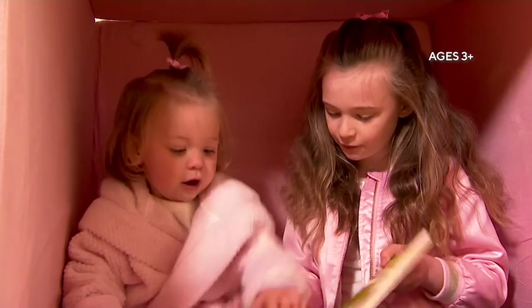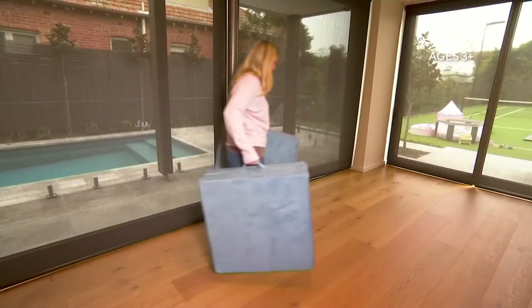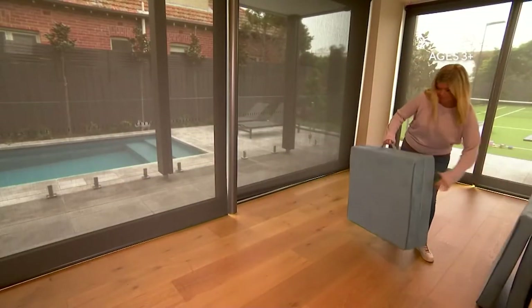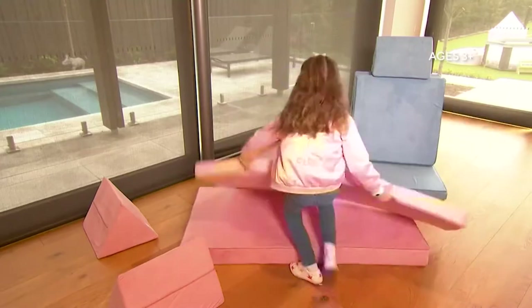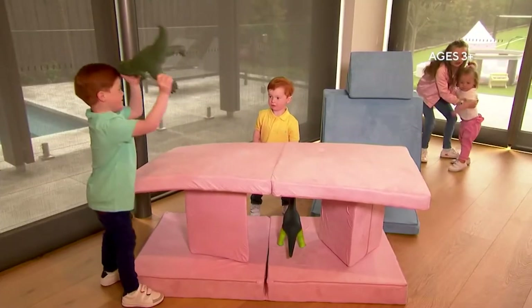If you are like me and have children — I have one — I cannot tell you how many times they have built forts with the pillows from your sofas. Well, guess what? This is going to help you help your kids not build forts with the pillows from your sofa.